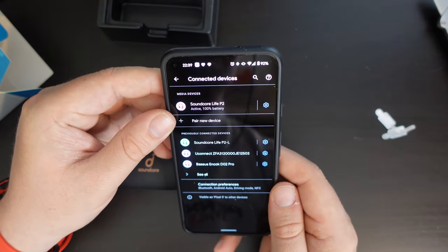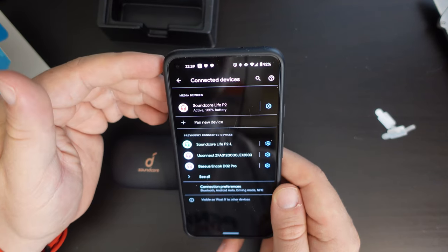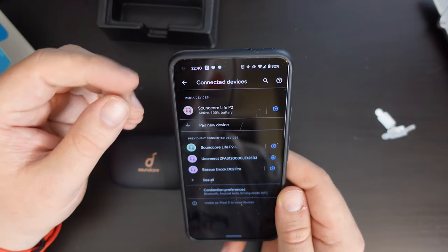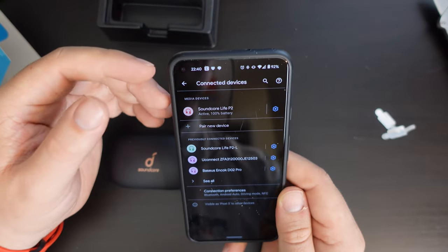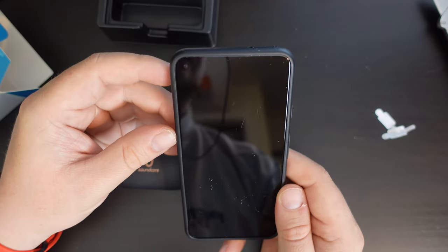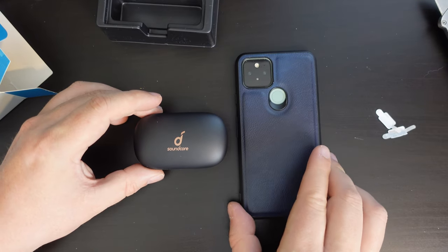I'll be putting these earbuds through their paces with a selection of audiobooks, podcasts, YouTube videos, and some music. I have a playlist which I'll link to in the description, to see if we can catch out any imperfections in the sound output, and then get back to you with some first impressions. I'll speak to you soon.